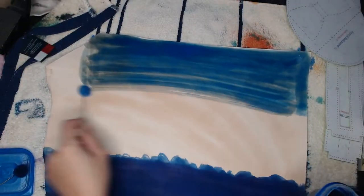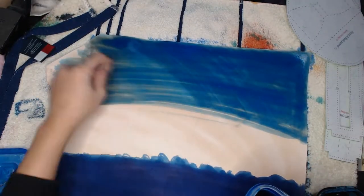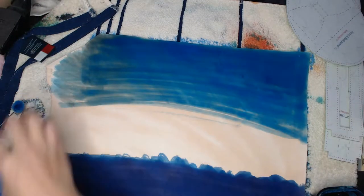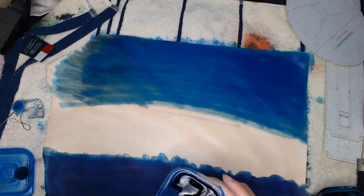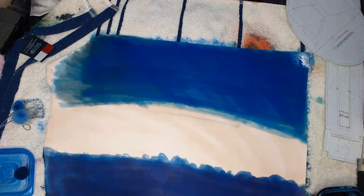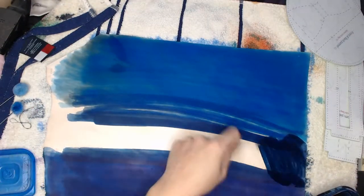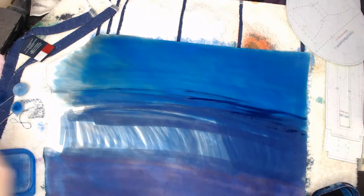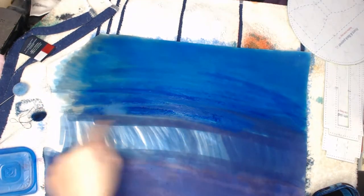The royal blue is a darker blue. To do this, I first use the light blue for the top third and the royal blue for the lower part. Then brush the royal blue dye in the middle section while using the light blue brush over it, and repeat that until the color has a gradient effect.